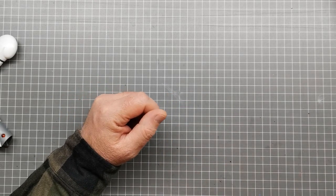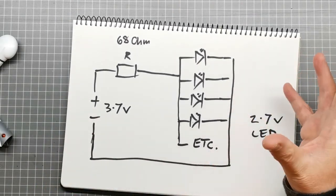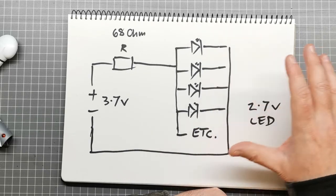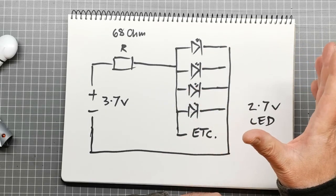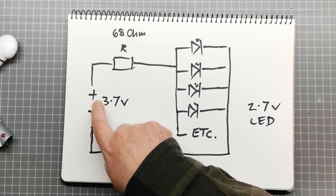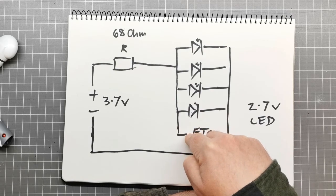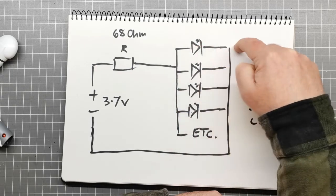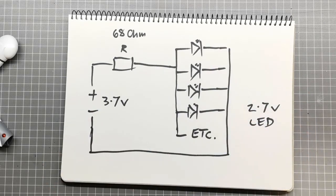I want to talk about how I'm going to wire up all 15 LEDs. I've got this basic circuit — those of you who know electronics will recognize it's a parallel circuit. The way it works is the charge goes from the battery and is delivered to each of the LEDs. This is the positive end of each LED, and this would be times 15. All the negatives are connected to a common wire and fed back to the battery.